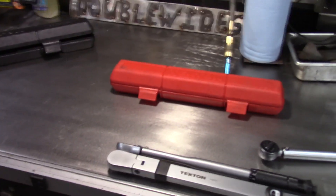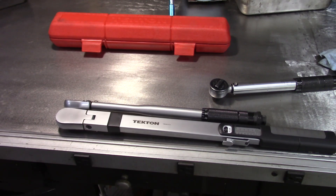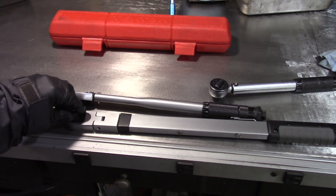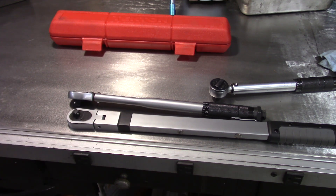I also like the fact that there is a very long handle, which makes it easy to use because you have the leverage. It also has a very smooth ratchet head. I'll let you take a listen to both of these wrenches clicking.